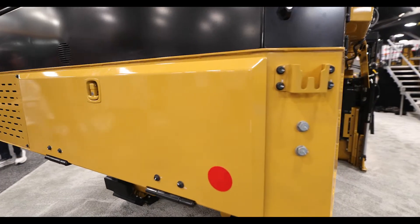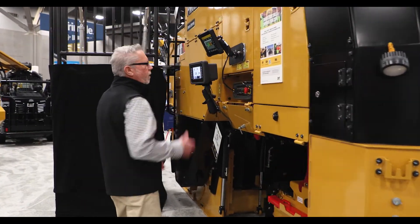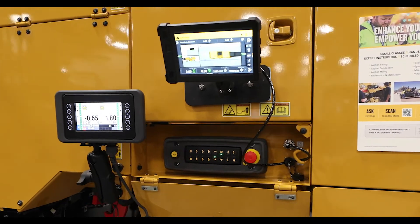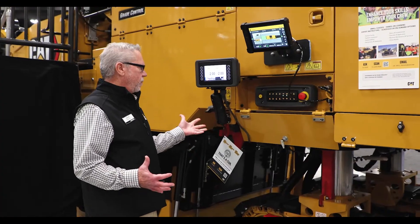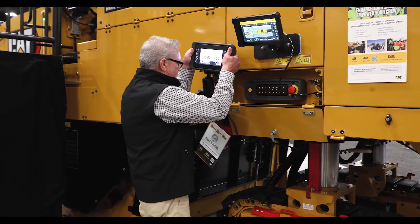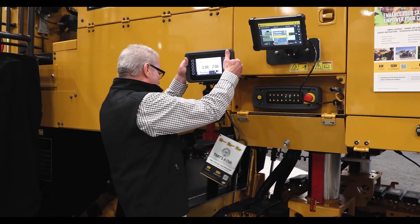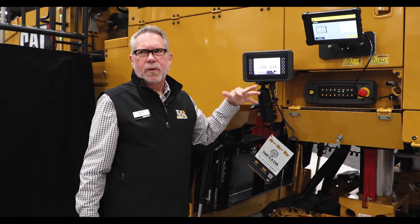This is another mount for our grade control system right here. This one is equipped with our optional 3D, so that's just a mag mount right here. But this is our 2D system — very easy. We increased the ram mount on it; it's a big ram mount, plenty of beef to hold that display up. It's very easy to move — you just take it out of the pocket, move it around, and it goes simply in and out, adjustable up and down.